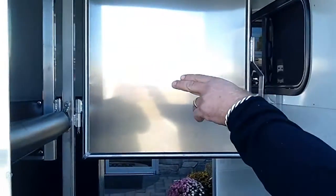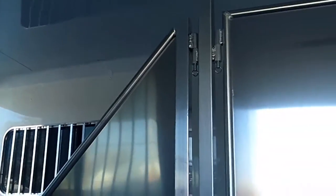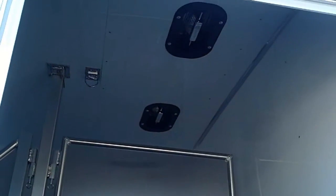This particular one we optioned out with a lined and insulated horse area, so the ceiling as well as the walls are lined and insulated. There's a roof vent above each horse and a swinging head divider in between the horses' heads.